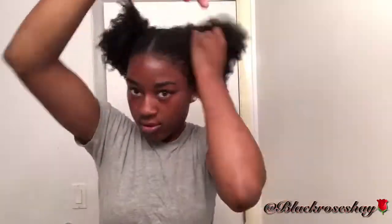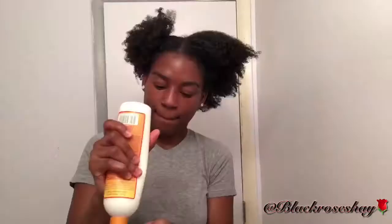This part is mainly up to you where you want to position the puffs, but I normally just put them on top of my head and fluff them out as much as possible because I just love that little separate afro look. And now I'm just going to repeat everything on the second side.